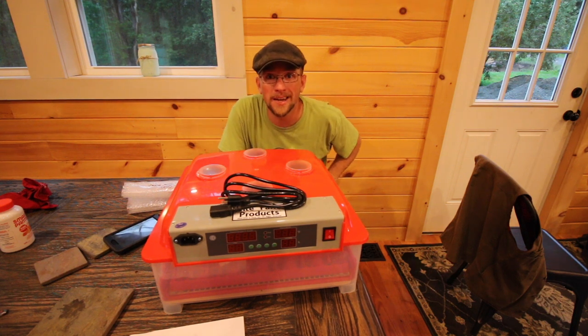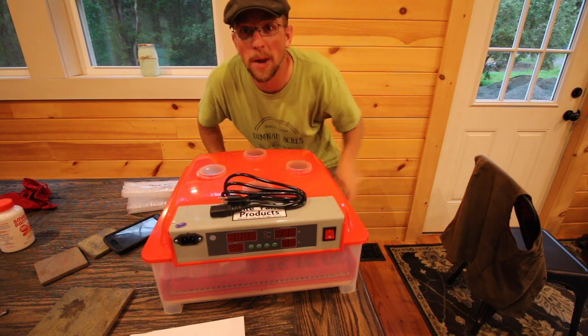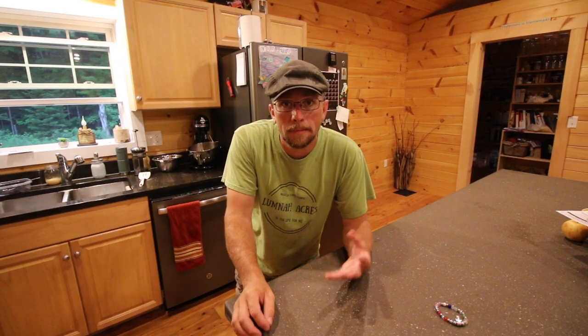Hopefully later on in the video we're putting some eggs in this. Let's open up the other box — I have no idea what's in there, let's go find out. We're going to take a quick little intermission from opening the other box. We do all this for the food — that means we've got to eat real food, so I've got to get cooking.